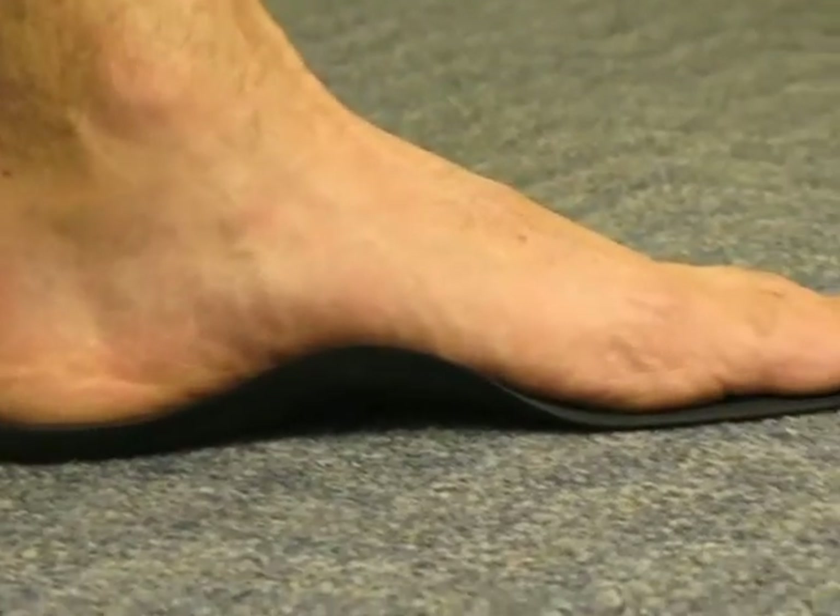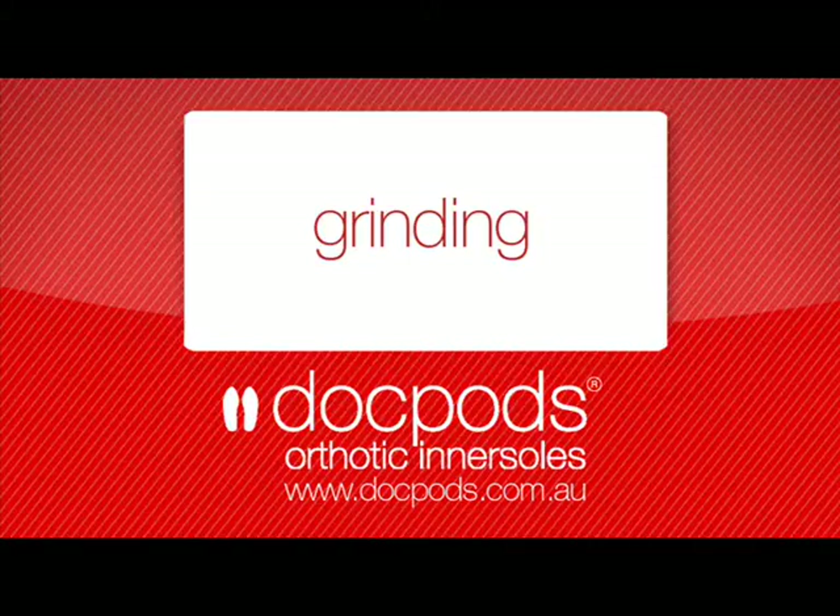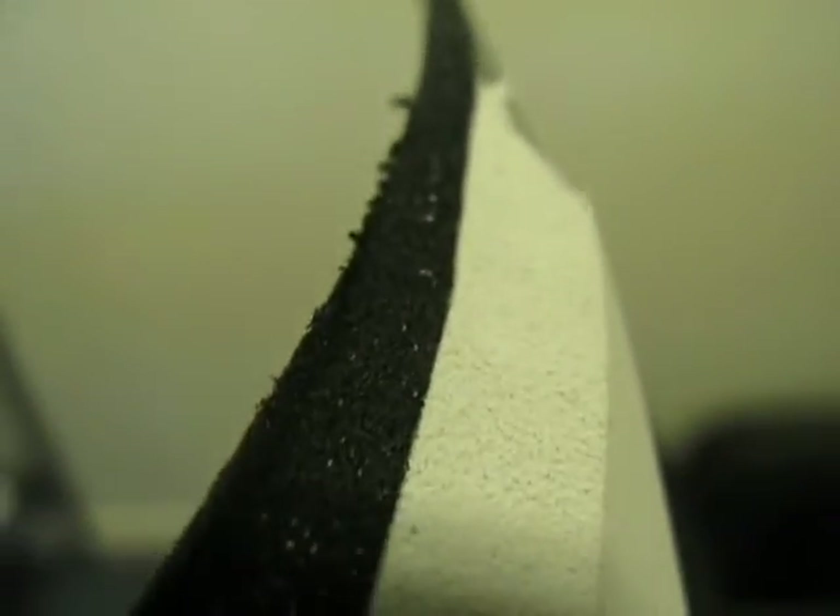Both the Dual Density and the regular Heat Moldable allow you to accurately and reliably capture the plantar contours of your customer's feet. Because our Dual Density Orthotics are CNC milled, when EVA attachments are added and ground, they grind with the same density and consistency as our insole. The end result is a neater, cleaner looking orthotic.